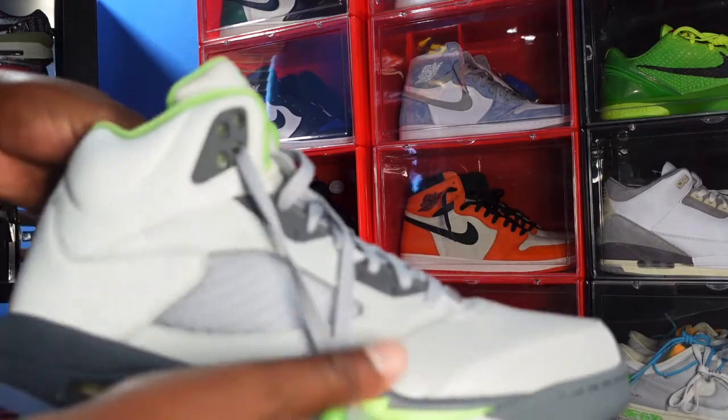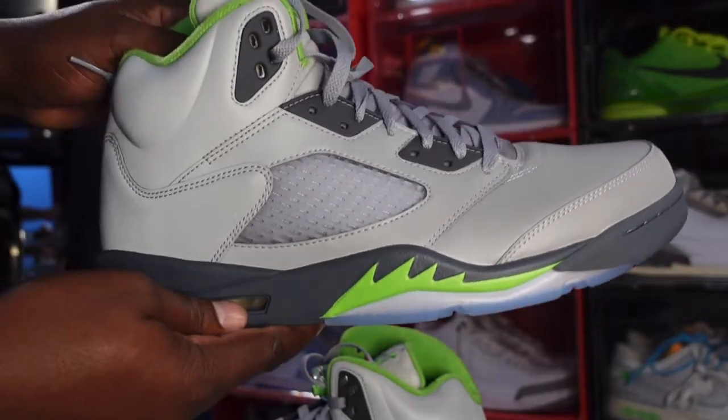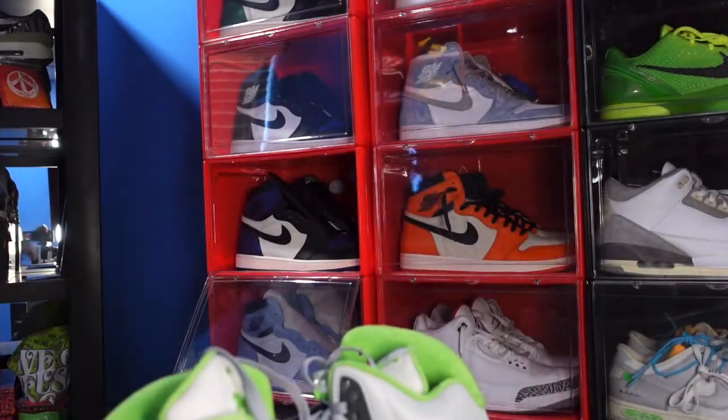Drop a comment in the comment section, let me know if you plan on getting these. Me, I'm still undecided — but stay tuned to the channel and find out if I get these. I'm about to roll out, and like I always tell you: if you can help somebody get a sneaker, help them get that sneaker — because you never know, it will be your turn to need help getting a sneaker. I'm Titan CJ, signing out.